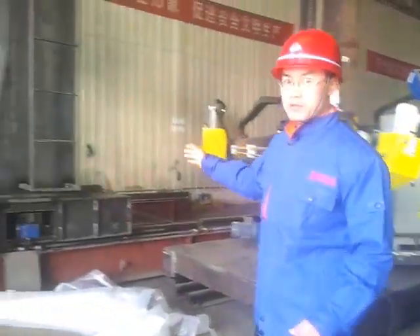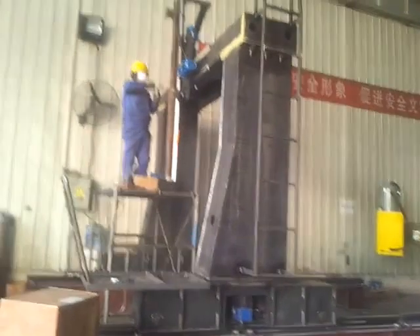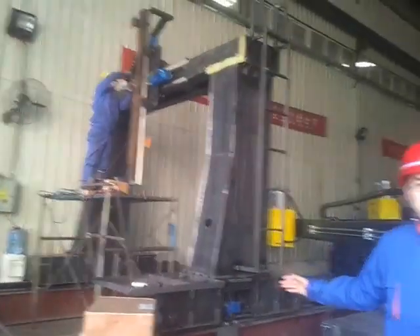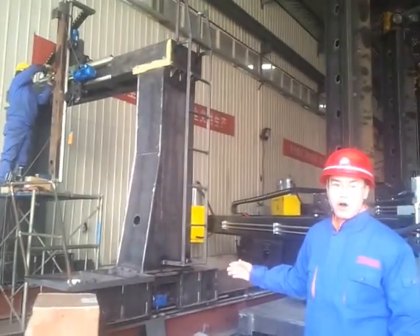This is a gantry welding machine. The gantry welding machine can weld the H beam, the power pole, and all kinds of beams.